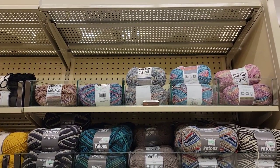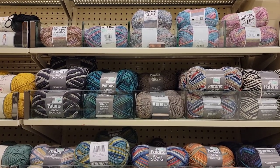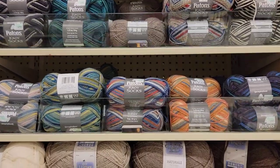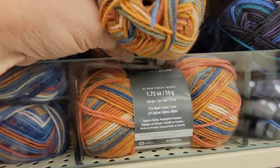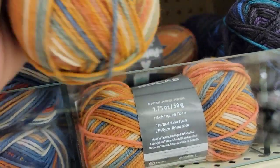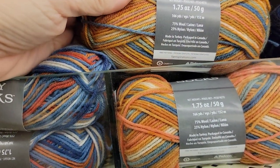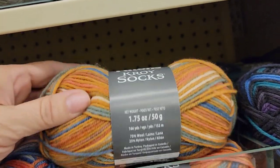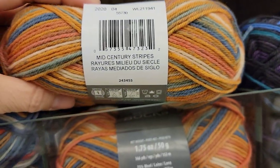Cotton Collage right up at the top. It's Premier Patons Kroy Socks. This looks like a new color — that's pretty. It's 166 yards, 75% wool, 25% nylon. Mid-Century Stripes.